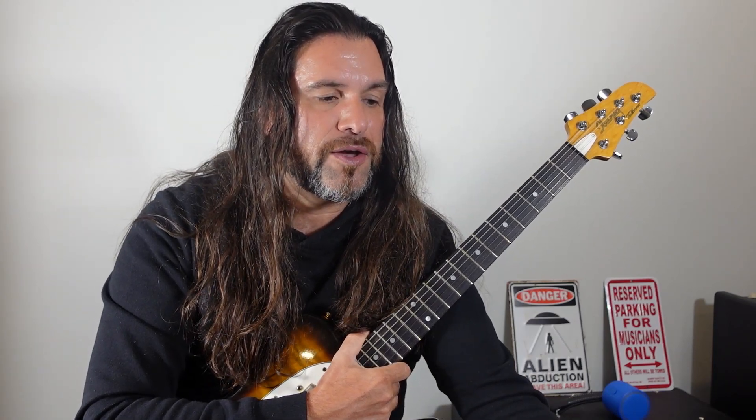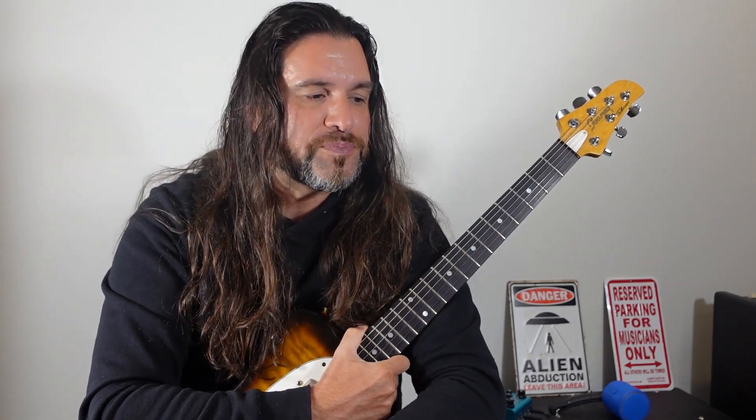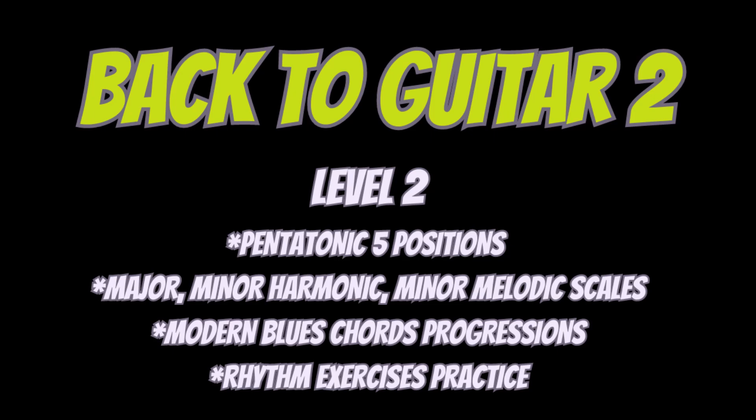Let's move on now to back to guitar level two. I recommend working on your pentatonic scales, all five positions. Pentatonic means five, so you have five notes in the scale and at least five different blocks on your guitar neck. Start with E minor pentatonic or G major pentatonic, because E minor and G major have exactly the same notes — this is what we call relative scales.